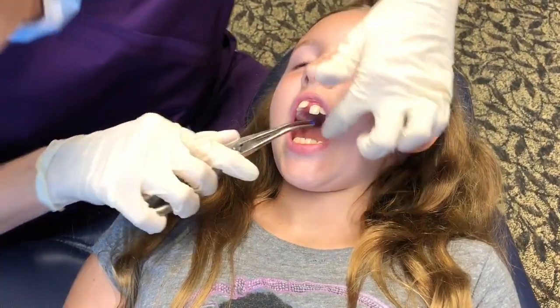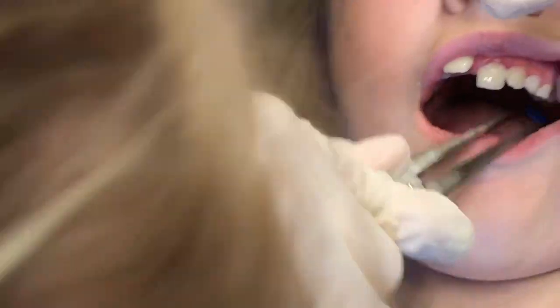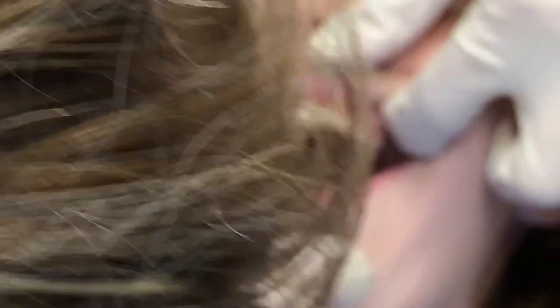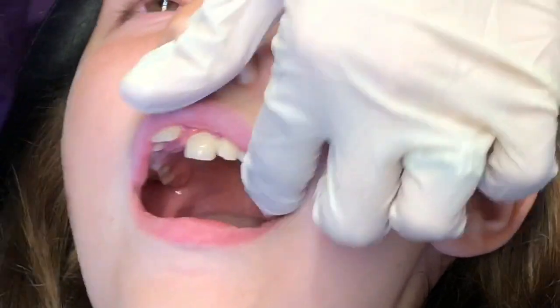Open. Will it hurt? Nope, nope. It just feels like chicken in your teeth or something — like food, basically. Open real wide for me. Good. That's it. Not bad, right?